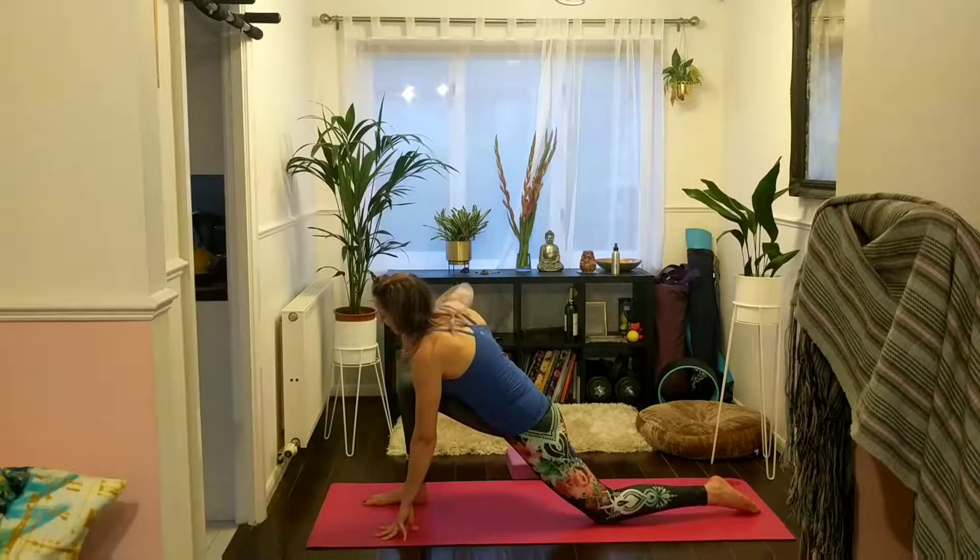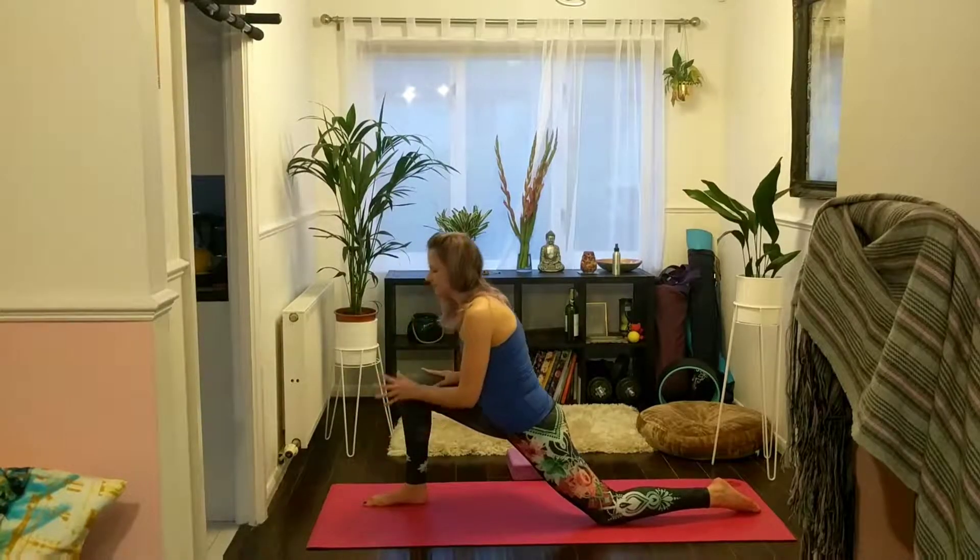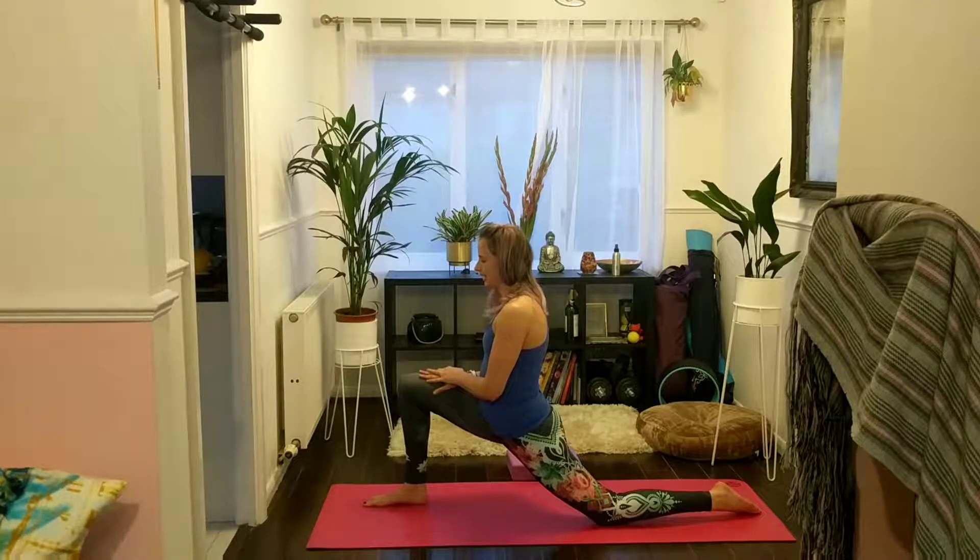On your next breath in, right hand comes to your right thigh, then bring your left hand up. Keep your legs exactly where they are. Soften and relax the whole of the lower body.